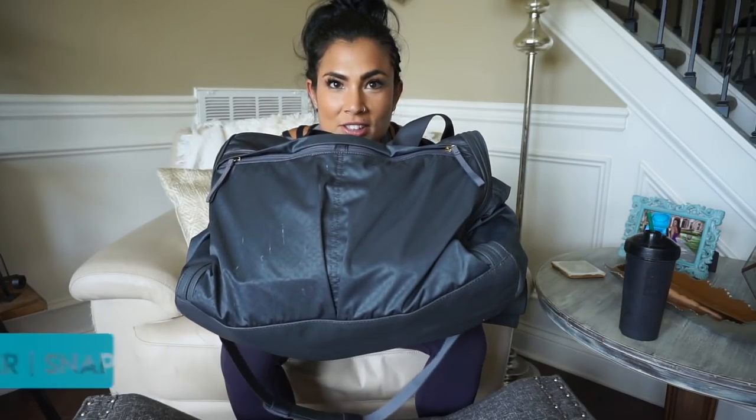Hello my audacious friends, welcome to this vlog where I show you what's in my gym bag. I promised you guys I would do this vlog after my shoulder training vlog that I just put out. I just want to say thank you guys so much for all the positive feedback on that vlog.